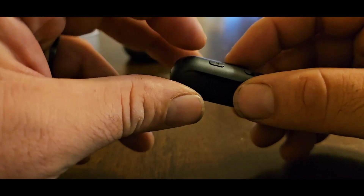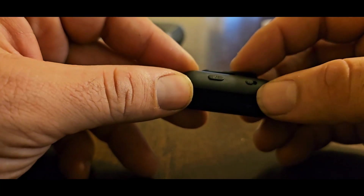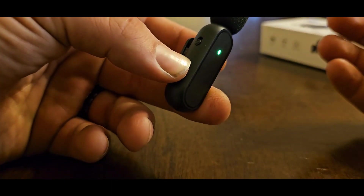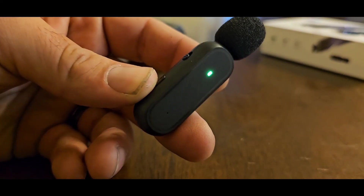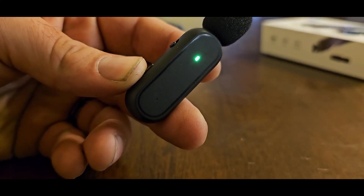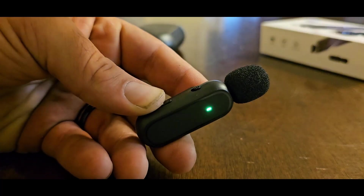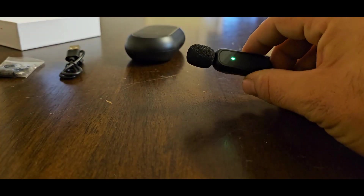If you long press this button here, it will turn on and it'll automatically connect. So now you should be hearing two of me, which might sound kind of weird. If you do this, it'll pause the audio. Now I can turn it back on and then you can hear it again.